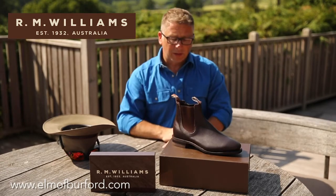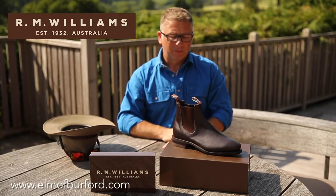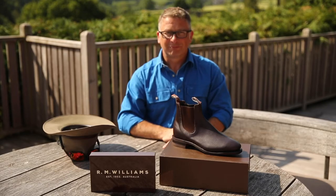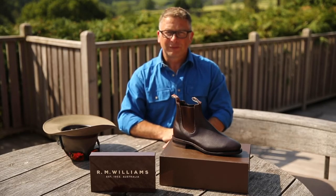I love this boot — I've got a pair myself. I've had them for six years, which in the long run is not that long compared to how many years people have generally had these boots. I've got plenty of other boots but they tend to be work boots. Very smart. Love this boot. You can see it on elmburford.com. Thanks for watching.